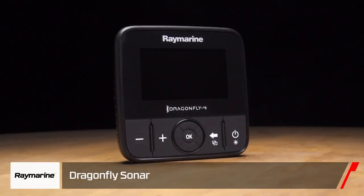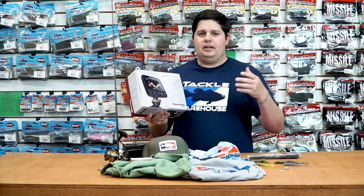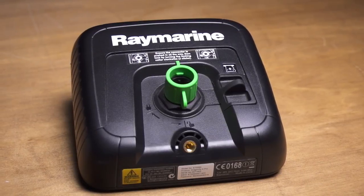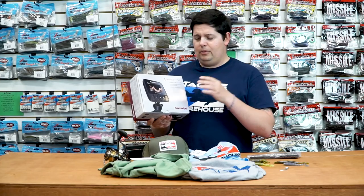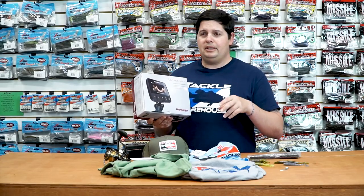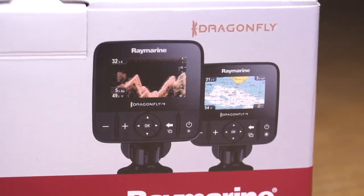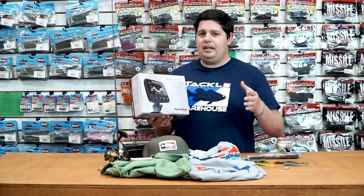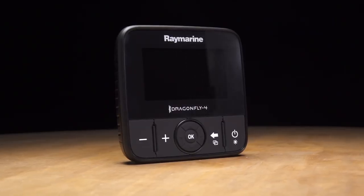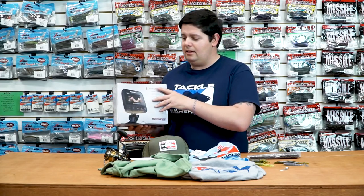Next up, we just started carrying Raymarine products. We got their smaller sonar units, the Dragonflies, as well as the big Axiom units that come in 7, 9, and 12-inch sizes, plus a bunch of accessories and equipment. Raymarine's sonar is second to none — their traditional sonar has a multi-frequency chirp sonar so it paints a clearer picture. On the big Axiom units, one thing I thought was super cool is their 3D imaging, all working off of one transducer. There's a ton of great features for the Raymarine stuff. If you're looking for new sonar units at great prices, check out Raymarine.